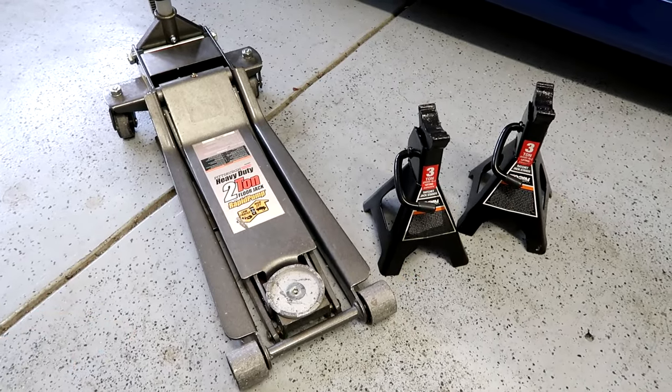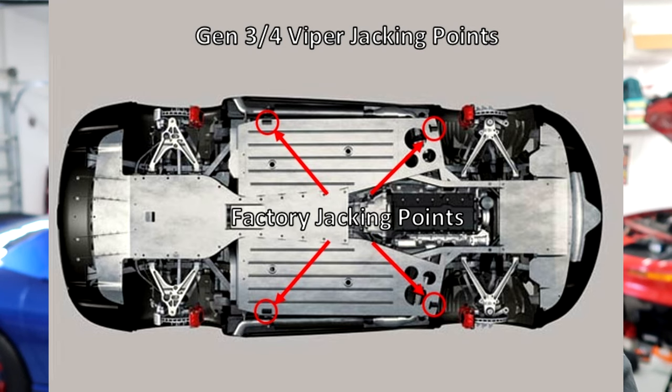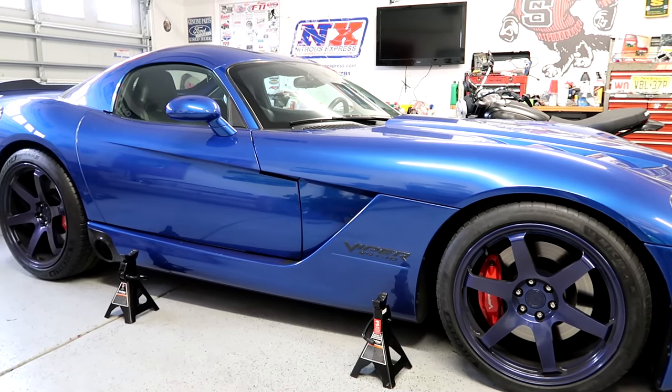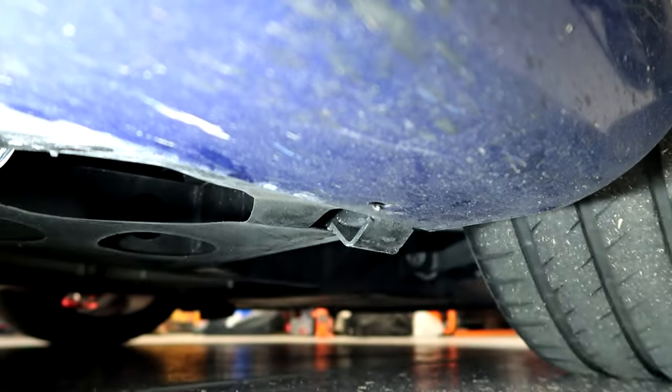I have a simple low-profile Harbor Freight jack and a couple of jack stands — that's all you really need. There are actually four nubs that stick down on each side of the car past the side seal — those are your jack points. I've got them marked for visual reference. There's one just in front of the exhaust cutout and one just below the 'E' in 'Viper' on the side.